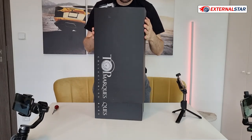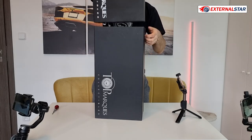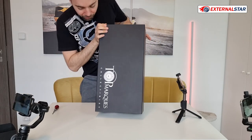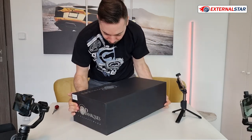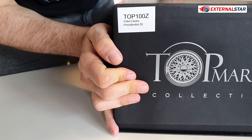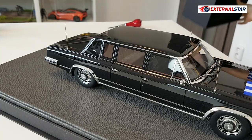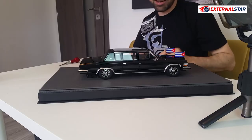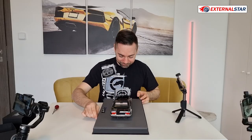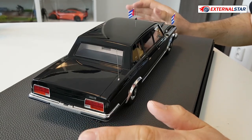So now I will just remove this main cover. I don't want to damage anything. It's so delicate. Now look at that. Wow, even if the box was so huge, look at that — the car is really 1-18 scale.